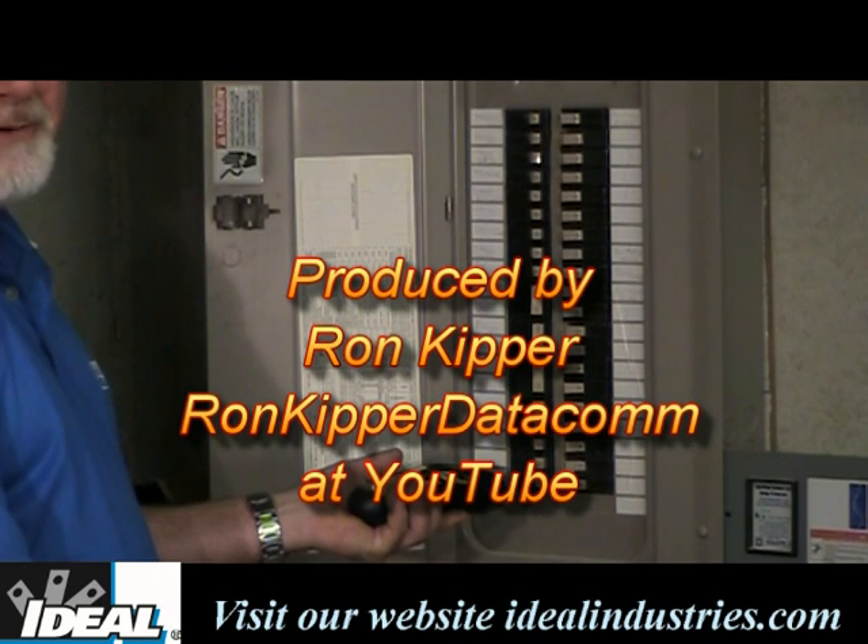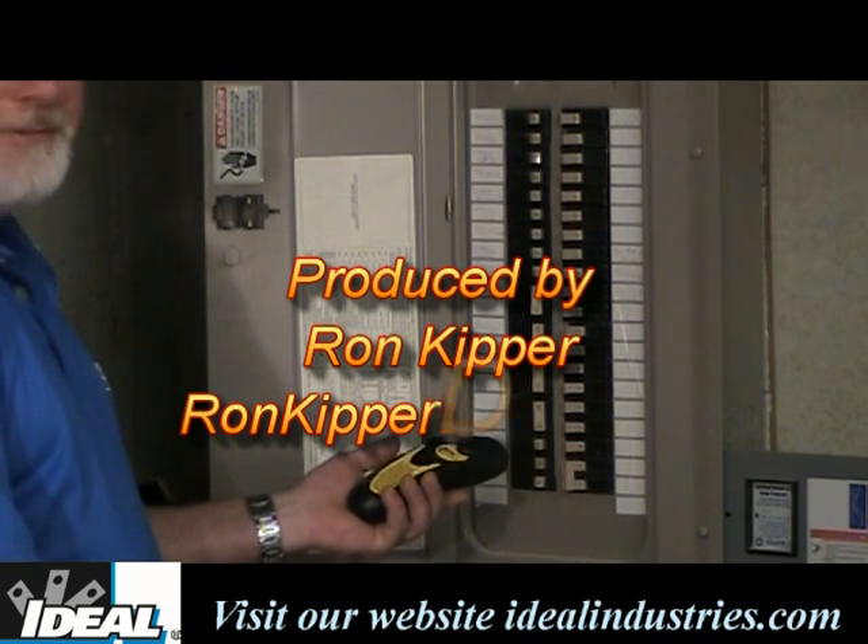I'm Ron with Ideal Industries — good luck to you out there, and I will see you next time.